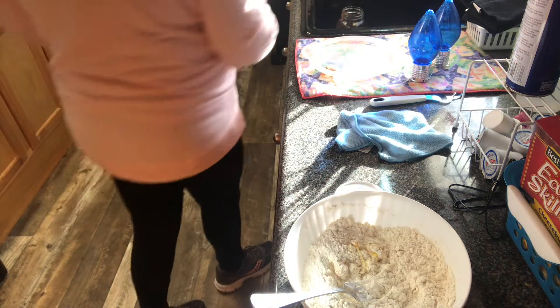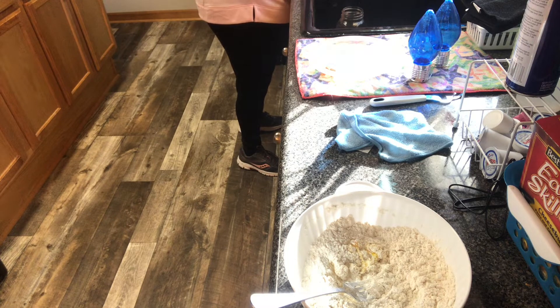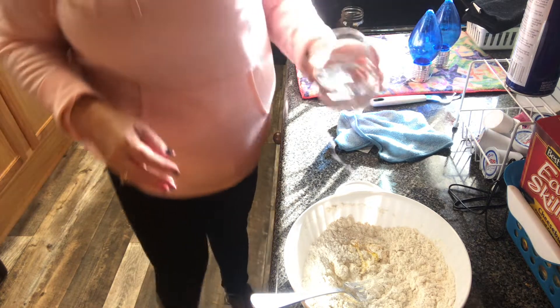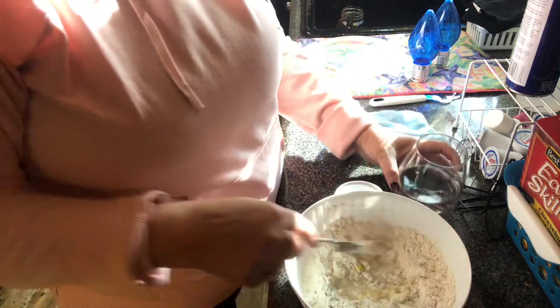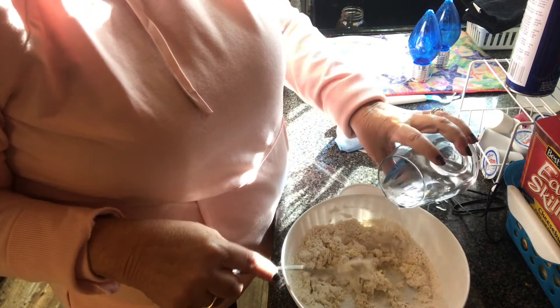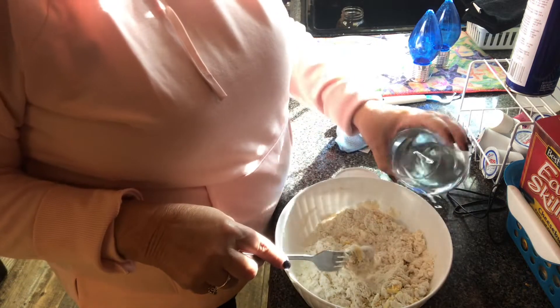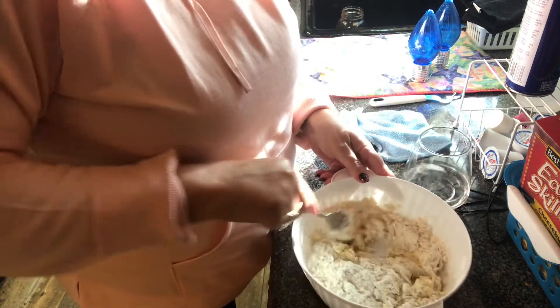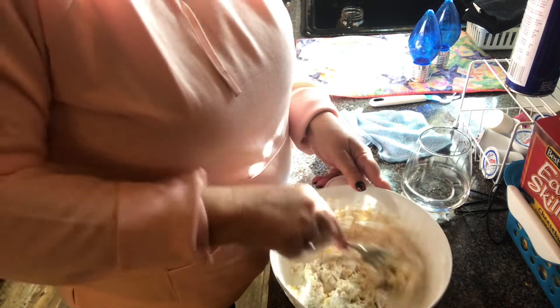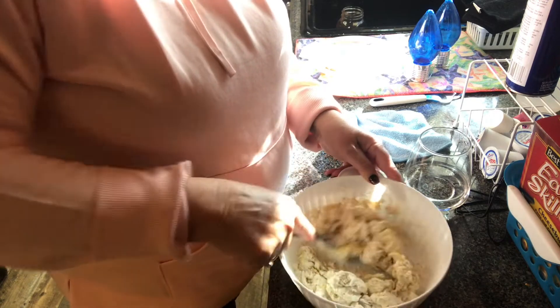I'm going to add some water — I don't want to add too much water. I should have used a spoon but I really wanted that egg to get incorporated pretty good. It's smelling good — it came to a rolling boil and I just took it off and put it on the back burner.